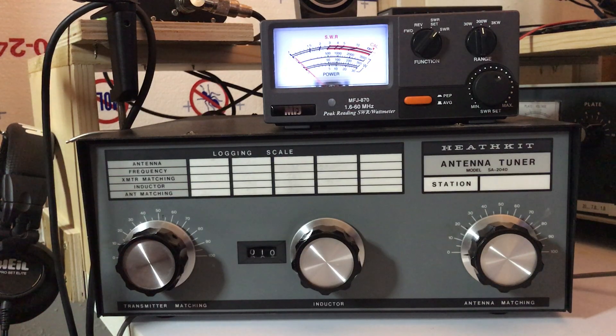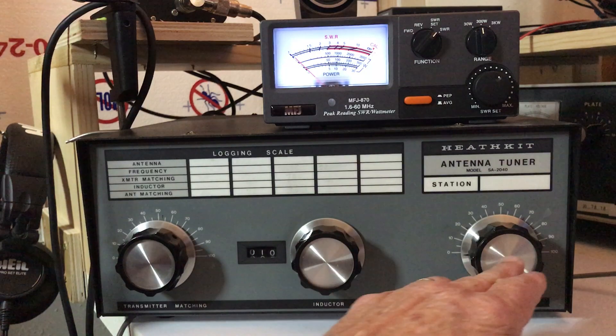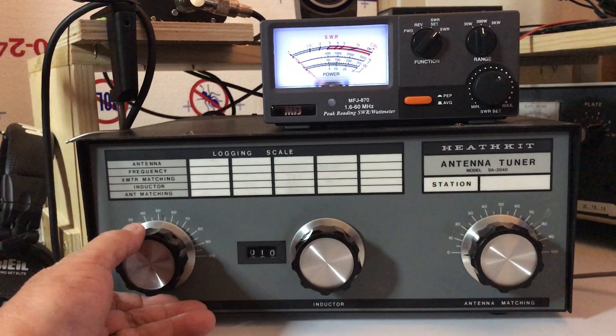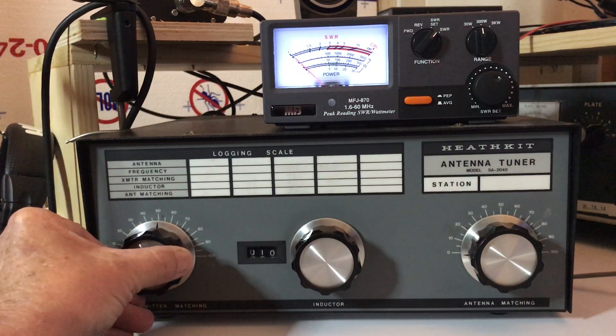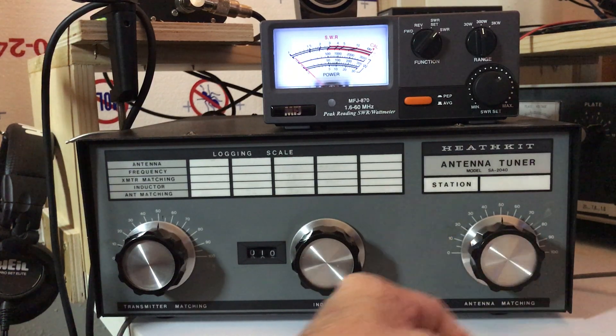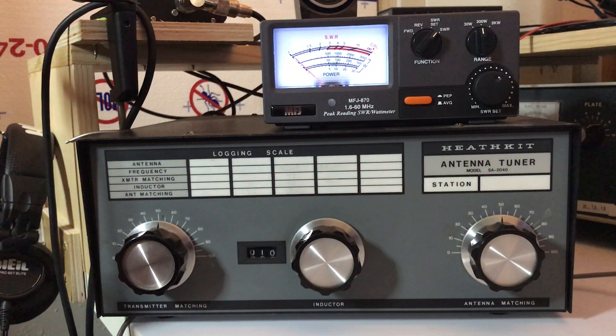the first thing you want to do is set your air variable capacitors to maximum capacitance. So that's going to be at the mid-range on this one — it'd be around 50. That gives me a point of maximum capacitance.